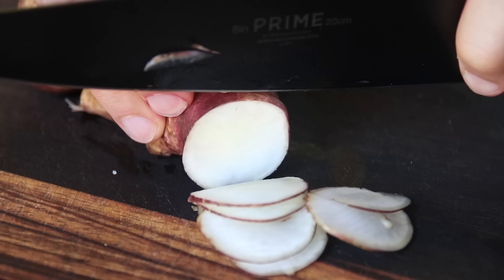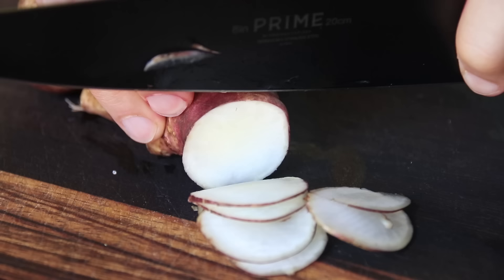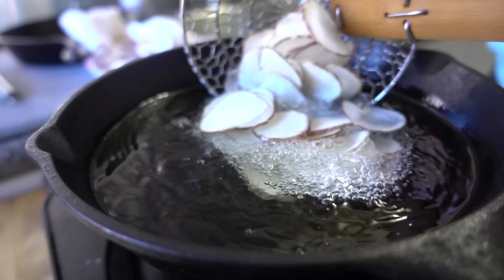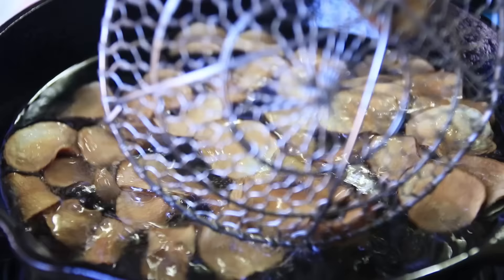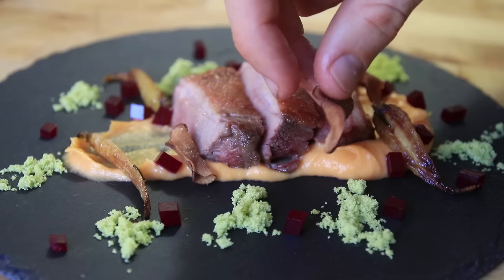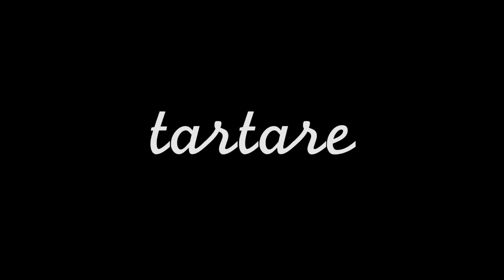There are so many different techniques when it comes to plating, and one of the greatest is frying things — because you've got that crispy texture. If you add crispy to anything, it's going to amp it up to another level. So we took some sunchokes — you can take anything that will fry; potatoes work great, but sunchokes are just a little fancier in the culinary world. We sliced them super thin, then dunked them in oil at about 350 degrees until they were nice and crispy. And then you've got these beautiful sunchoke chips.